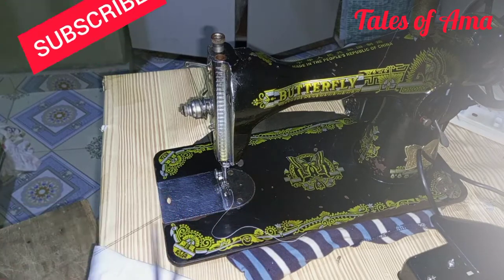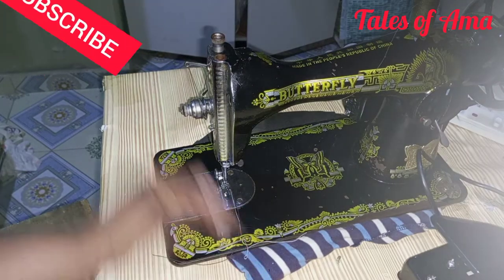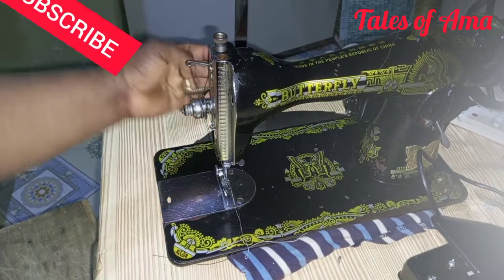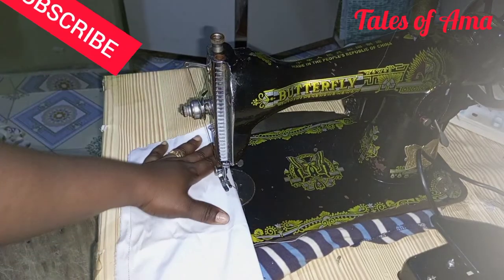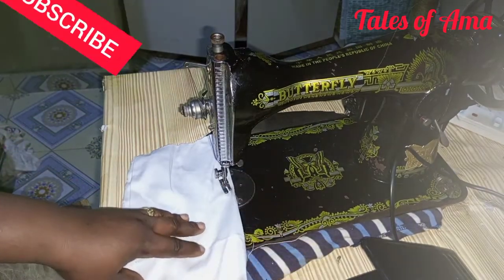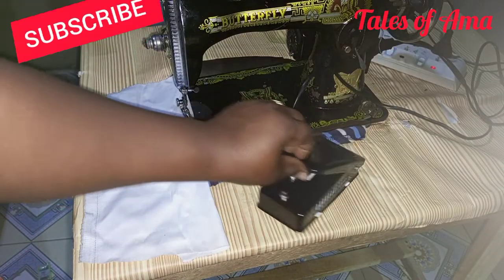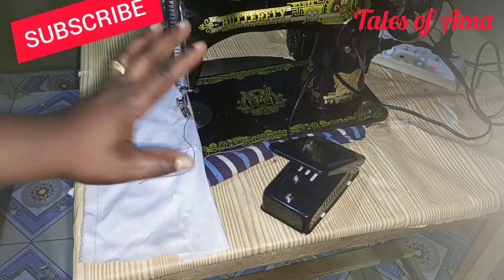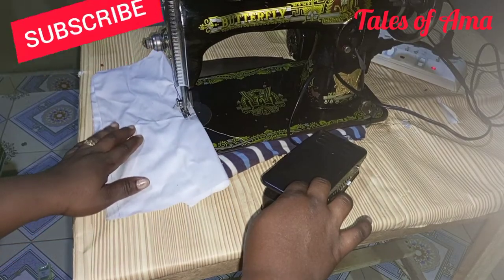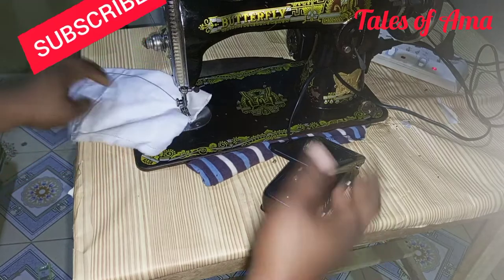We are about to stitch now. Let's raise our presser foot here. Bring it back. Instead of my foot for this project, I'll be using my hand so you get a clear indication of what you're doing. Let's use my hand here.